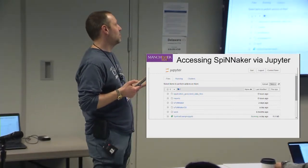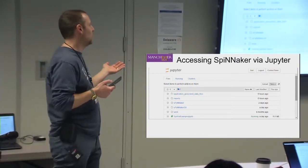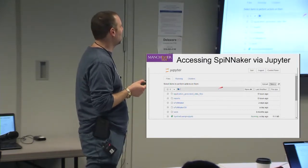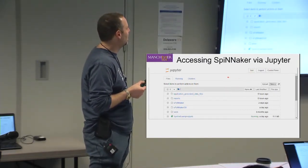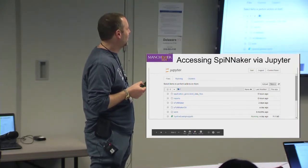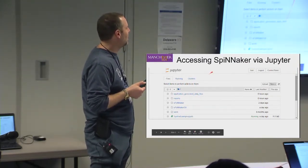When you get onto the system, you'll see it's a Jupyter notebook. Now, if you haven't used Jupyter before, it looks a little bit like this — basically like a folder with various files and things listed.